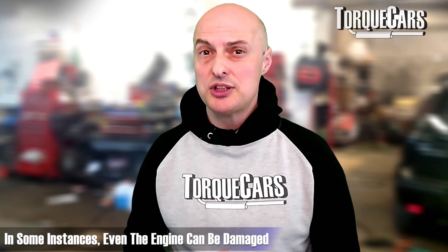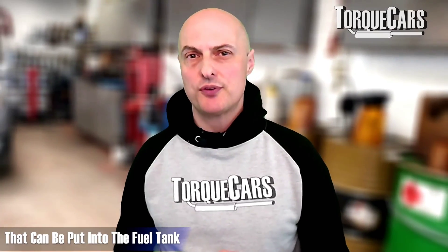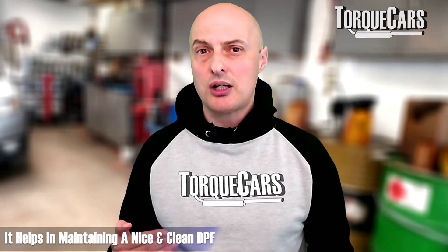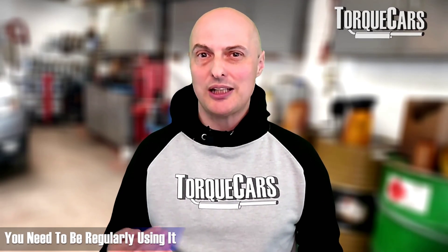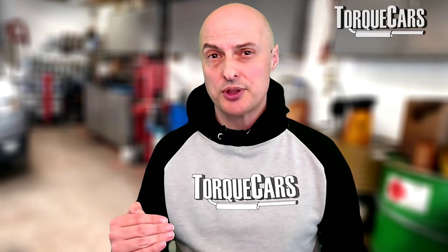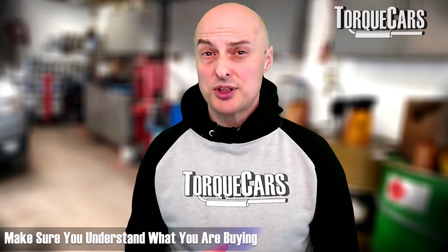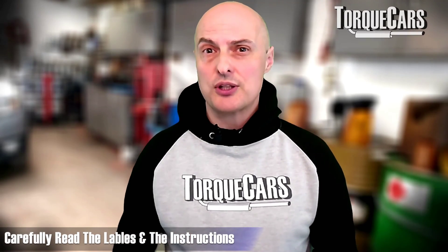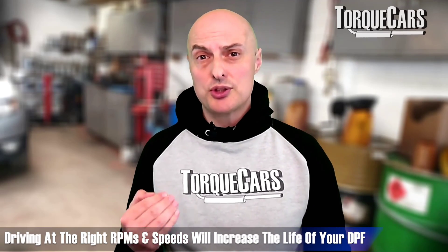The other additive is a DPF regenerator or maintenance additive that you put into the fuel tank. This does raise the exhaust temperature and it's useful to have in the car regularly just to maintain a clean DPF. If your DPF regeneration is happening say once every three months, maybe once a month make sure you run a tank with this regeneration additive through - it will raise those exhaust temperatures, which is particularly useful if you're doing a lot of short journeys. But it's not a good idea if the DPF is already blocked and you're starting to get problems with the regeneration cycles. Read the labels carefully and read the manufacturer's instructions carefully.